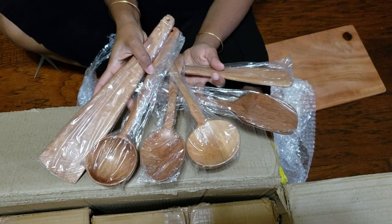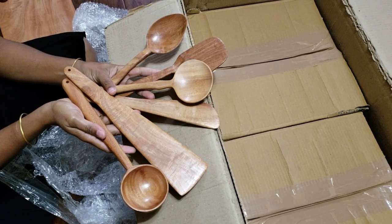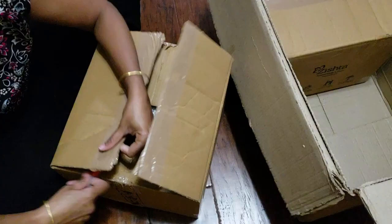This is a set of wooden spoons and I think this is made of neem too. Again, different sizes. It's perfect for Indian cooking.